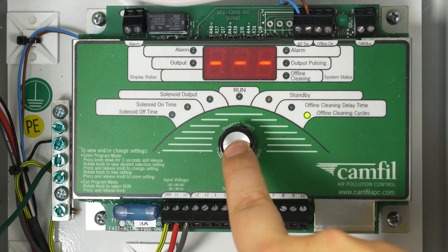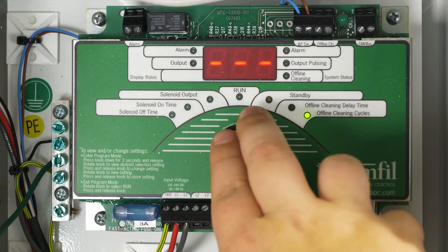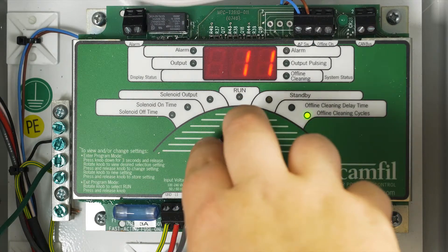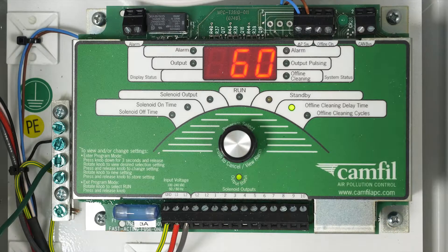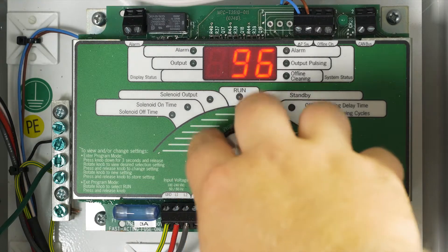Offline cleaning cycle sets the number of cleaning cycles the unit will attempt after the offline clean switch is opened. The number of cycles is adjustable from 1 to 20, and three dash marks indicates disabled. Offline cleaning time delay sets the delay from the time the offline clean switch is opened until the offline cleaning sequence begins.